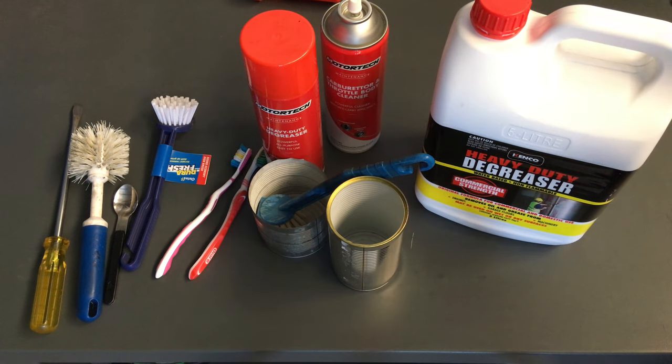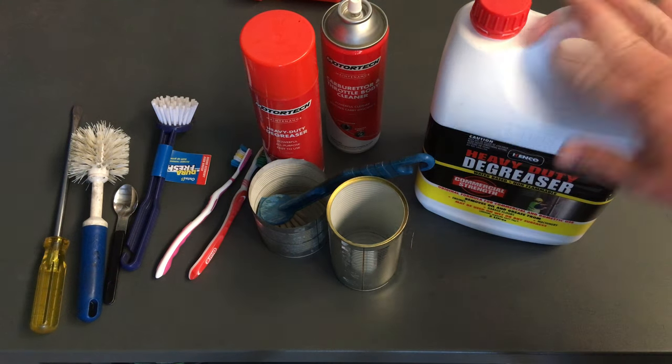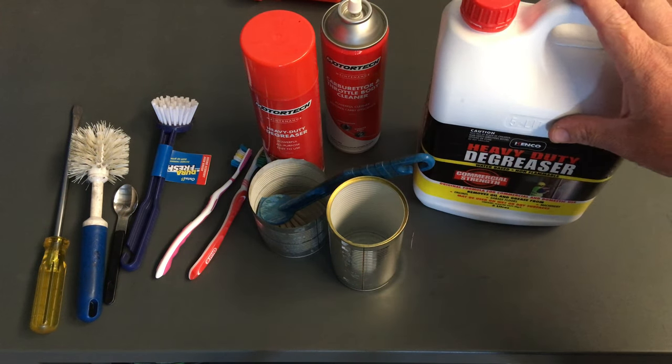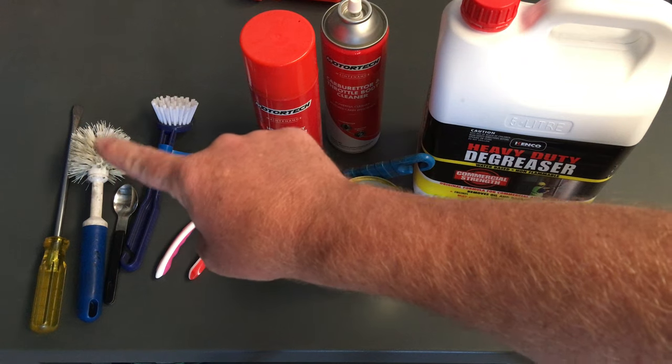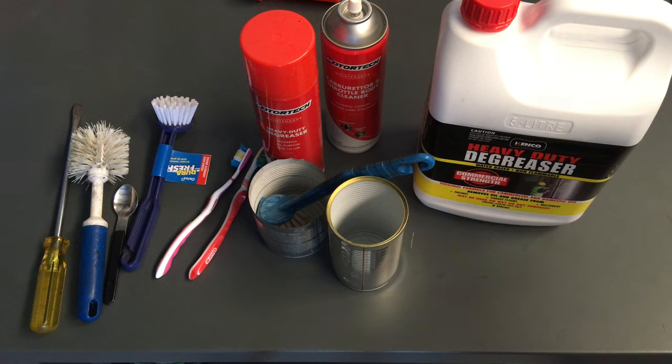That's what we use to clean EGRs. It's also what we use watered down — about one to three — in a pump-up spray bottle for engine bays. It's water-based, good for wheels and underbody too, but don't leave it on too long or let it soak — it can eat away materials. So that's everything: box, screwdriver, degreaser, brushes, and the concentrate. Please hit the like button, leave any questions in the comments, subscribe and turn the bell on — see you guys.